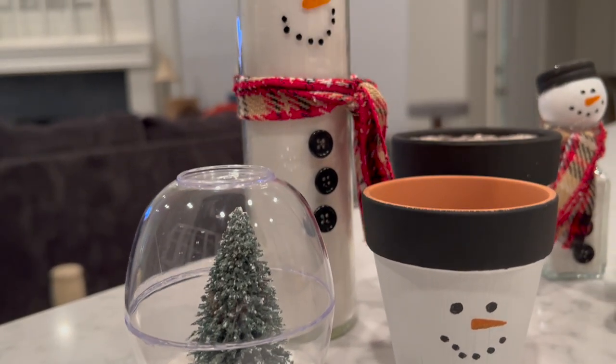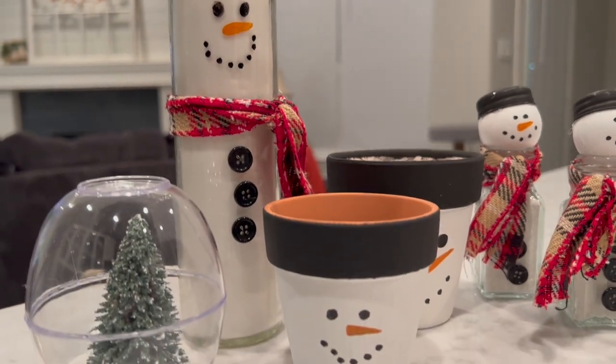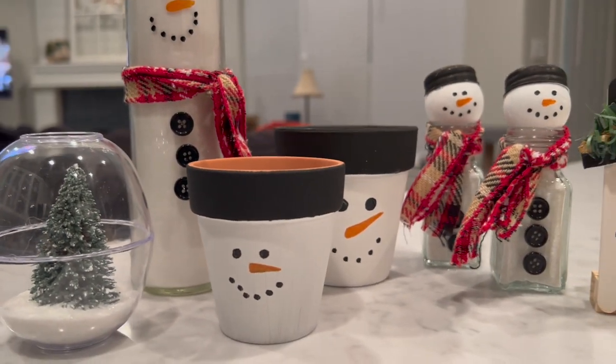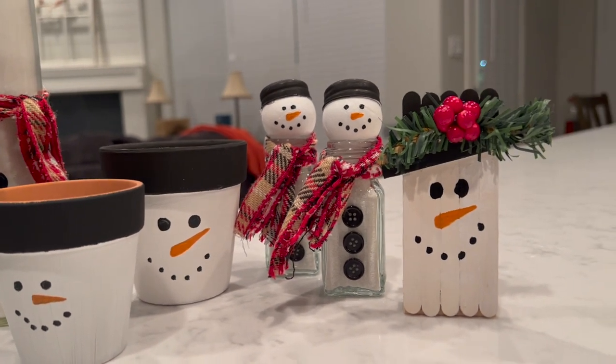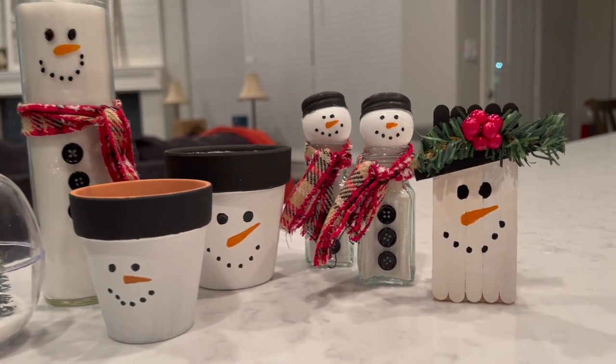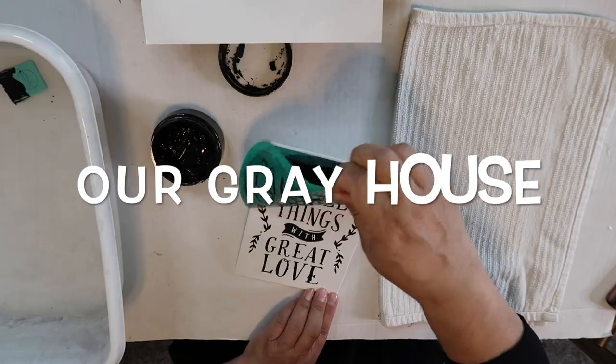Today I am sharing five fast and easy Christmas DIYs. These budget-friendly DIYs took me less than one hour to make and each project is less than five dollars. This is part of an open playlist and I'll tell you a little bit more about that in just a moment, but first my name is Lisa and this is Our Gray House.